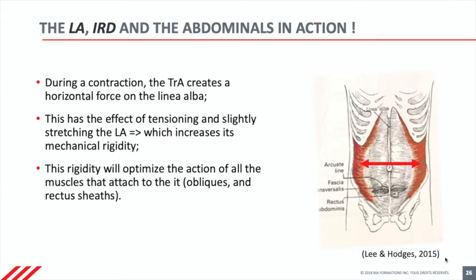A lot of the strength of your arms can get lost in the elasticity of the elastic bands in comparison to the metal bars. So to be able to use your abdominal muscles strongly, they do need a stiff attachment in the middle.